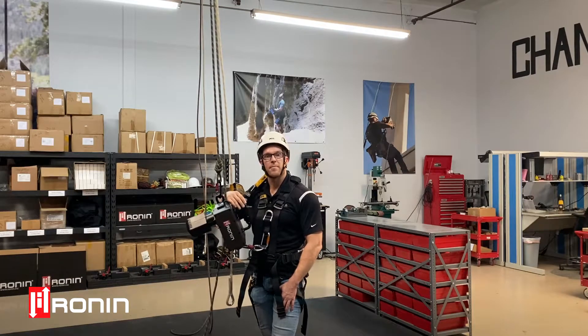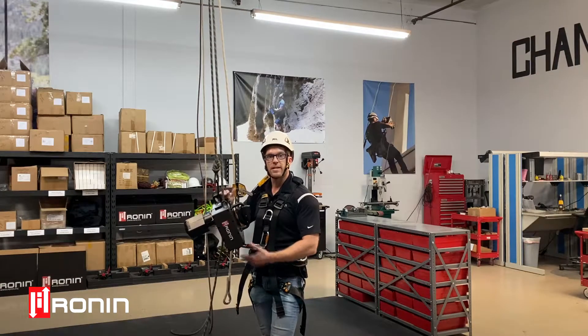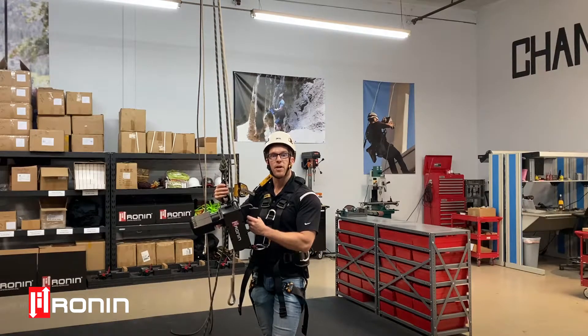You may have heard us talk about in previous series or instructional videos about multiple attachment points in the Ronin. Basically this one on top is exactly what that's for. Today we have a two-to-one rig here and you can see we've come right back to the top attachment point on the Ronin housing.